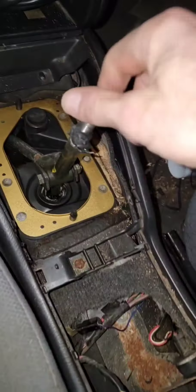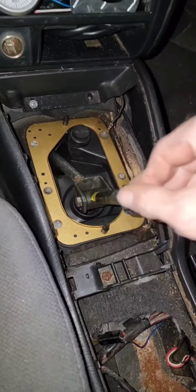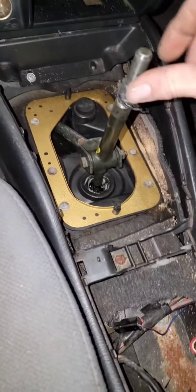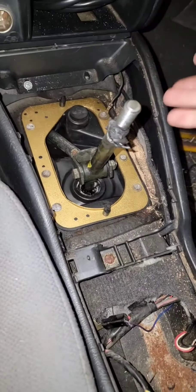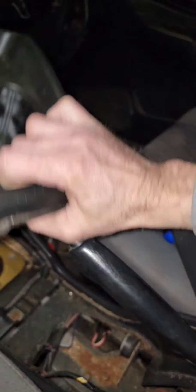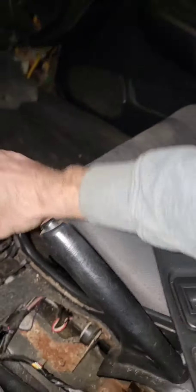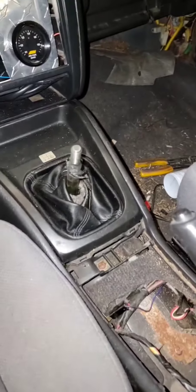But here is the final product — first, second, third, fourth, fifth. As you can see, we've got some seriously positive shift engagement there. Boom — that's how it should be. I've cleaned up the boot and repainted the bezel. That is a job well done and I'm well happy that it is done — let's just say that.